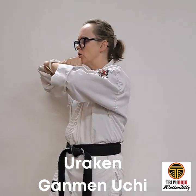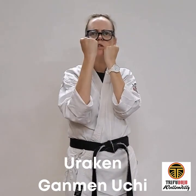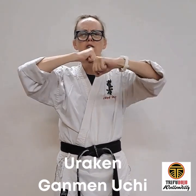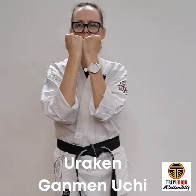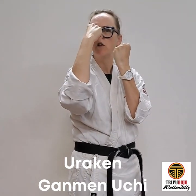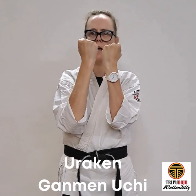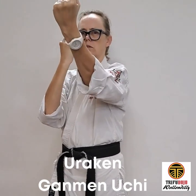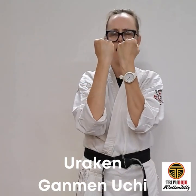Hands here, about two fists away from the face — not close, because when you do the strike you knock yourself out. So two fists away. Hands together, leading with your hip. Strike the top of the bridge of the nose and come back. Strike with the flip of the wrist, and come back.